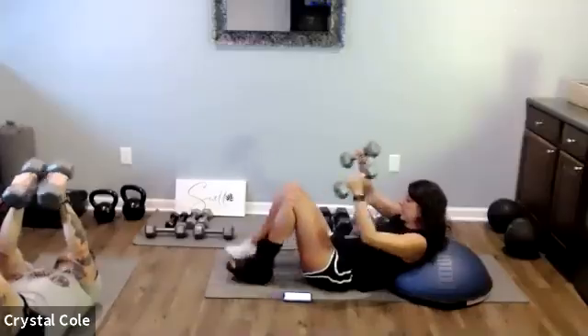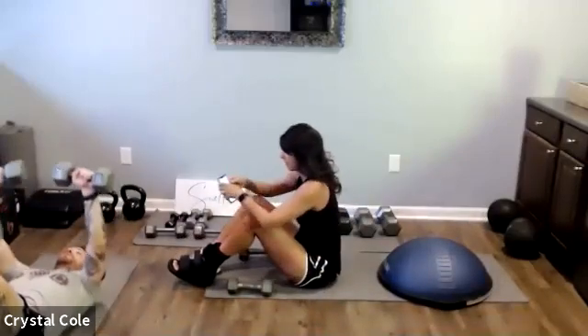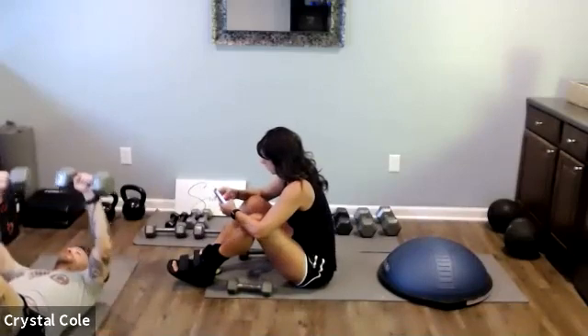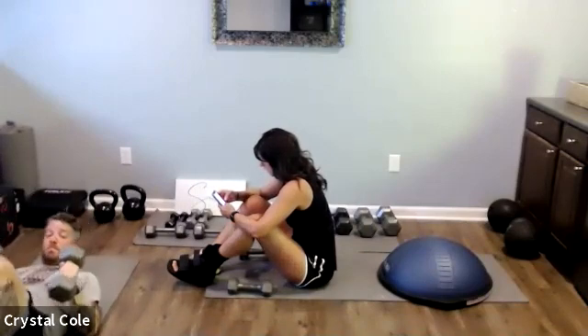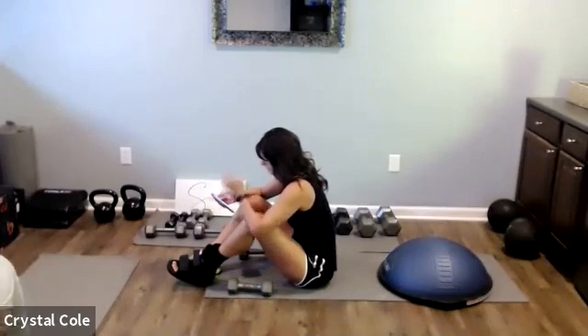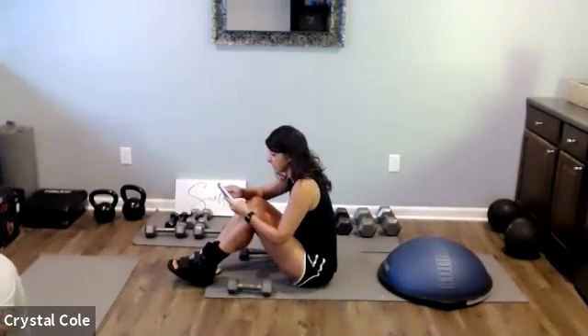And relax. This next set we're going to take it down a notch on the time — we're going to go 30 seconds, one right after the other. We've just got two exercises: 30 seconds of push-ups and then 30 seconds of tricep dips.